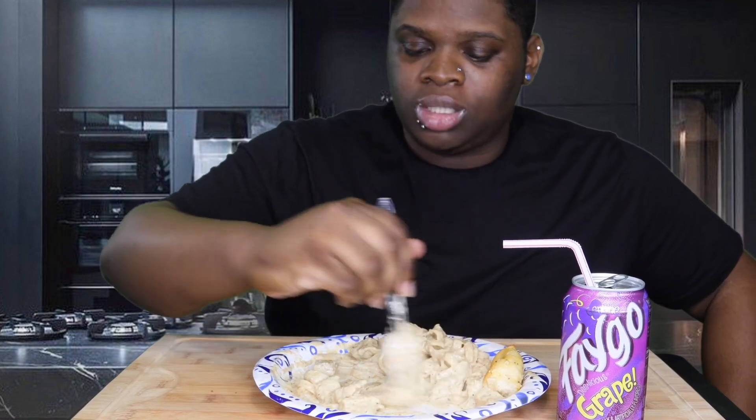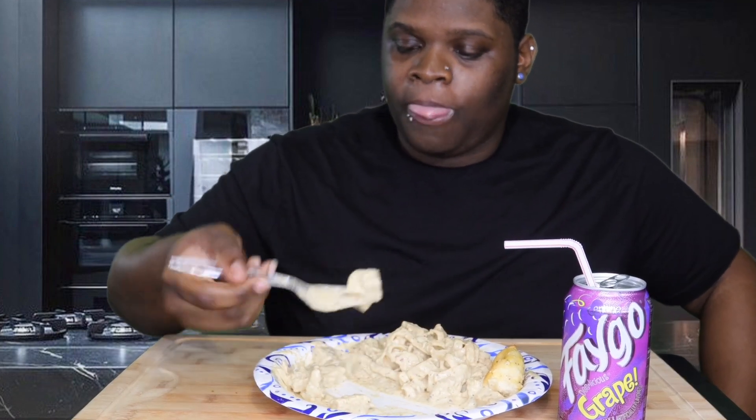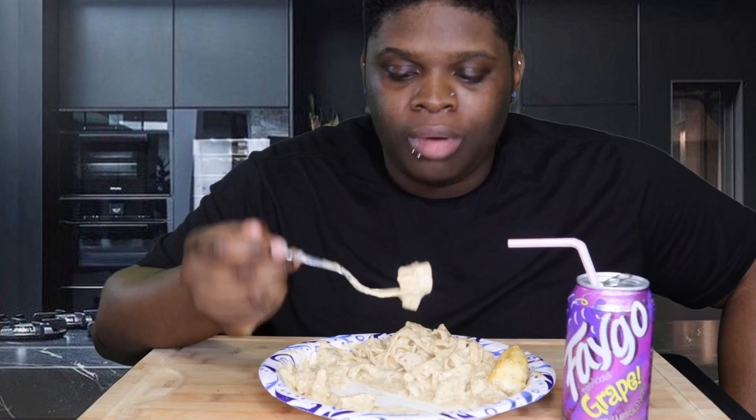It came out so good — really flavorful. Plus the cheese. I added mozzarella and parmesan.